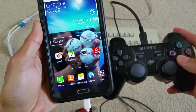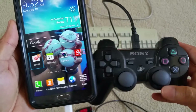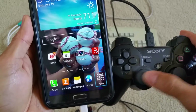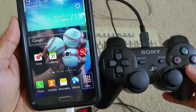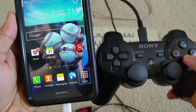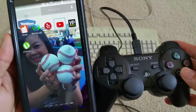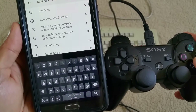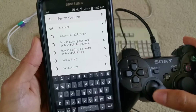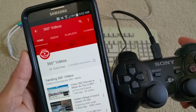So right now I'm controlling with the PS3 controller. The problem is you can maneuver around a little bit, but you can't fast forward or pause.